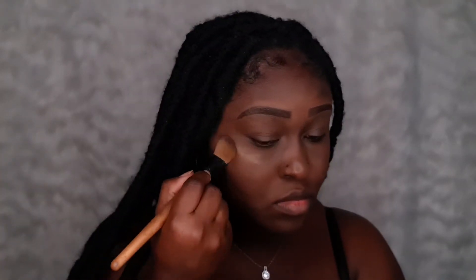Now I'm spraying some of my Sasha Fix It Spray just to help blend out the concealer. Now I'm taking the Sasha setting powder to set all over the face.